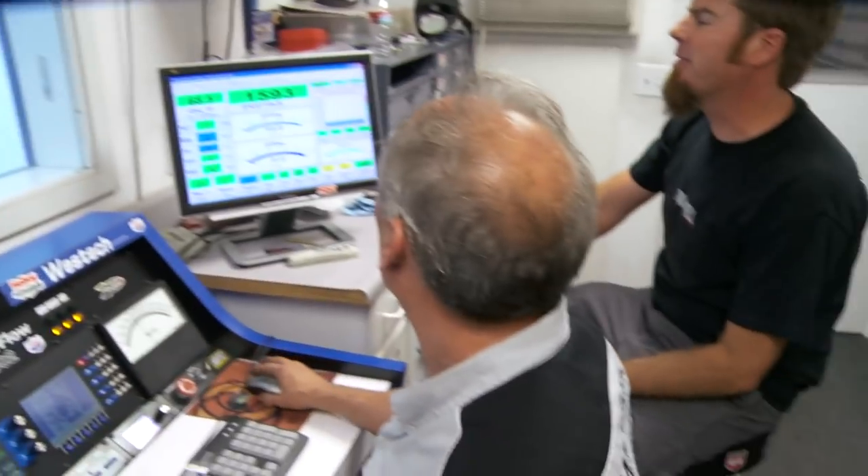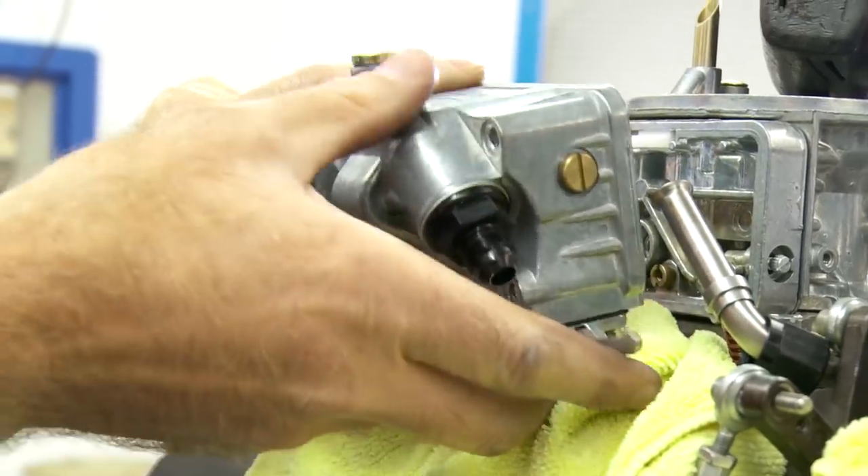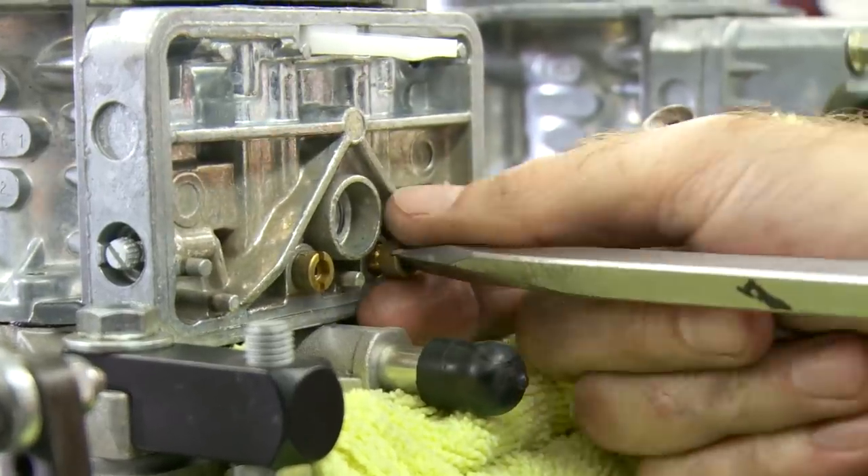It nosed over, but it went over 680 that time. We just made 684 horsepower at 6,000 RPM with a little more ignition advance. Now we're going to work on the fueling — we're going to pull some jet out of this thing and try to lean it up a little bit, make it a little more efficient, and hopefully make some more horsepower.